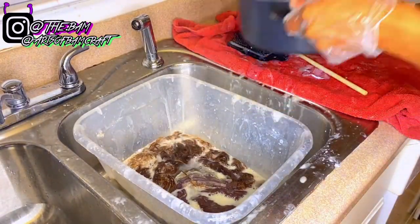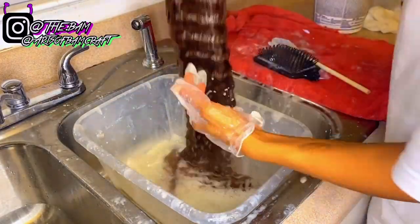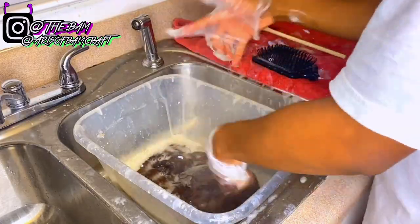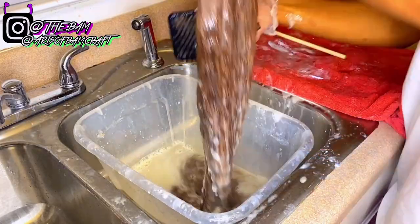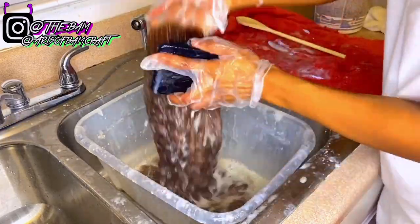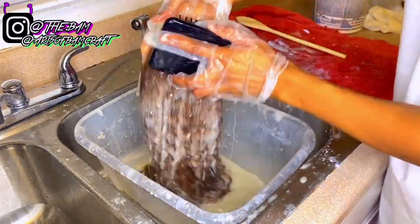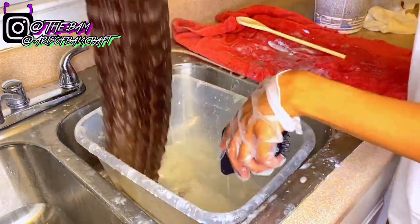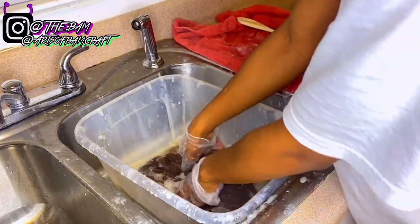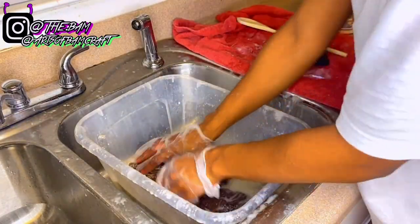I'm adding a little bit more water to the bin because I didn't put enough. Now I'm continuing to saturate the hair with the bleach bath evenly and detangling it. Make sure y'all saturate the hair really good because you don't want any dark spots or light spots — saturate it real good. Then let it sit for about 15 to 20 minutes.